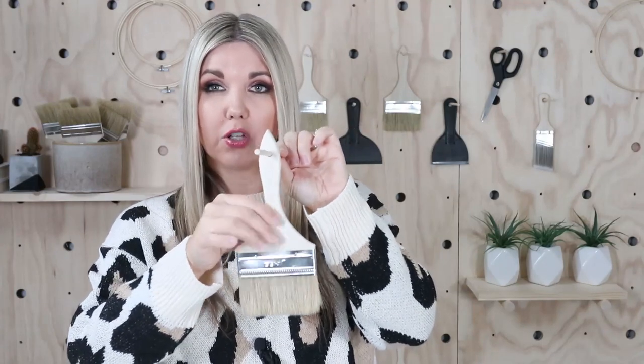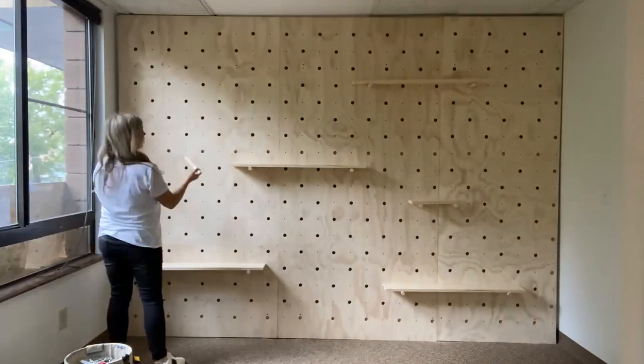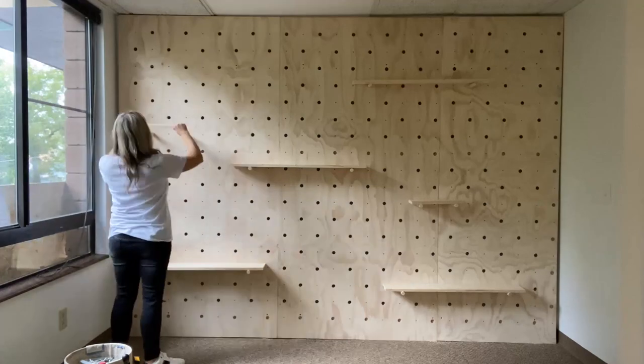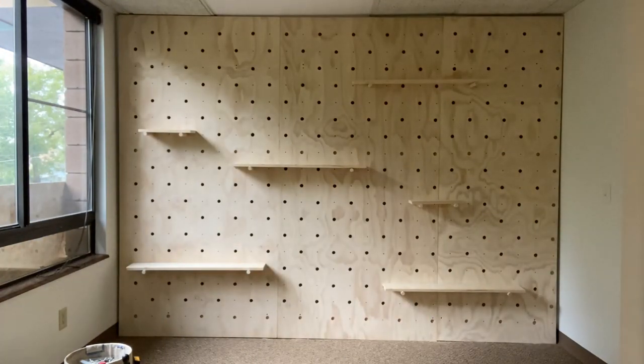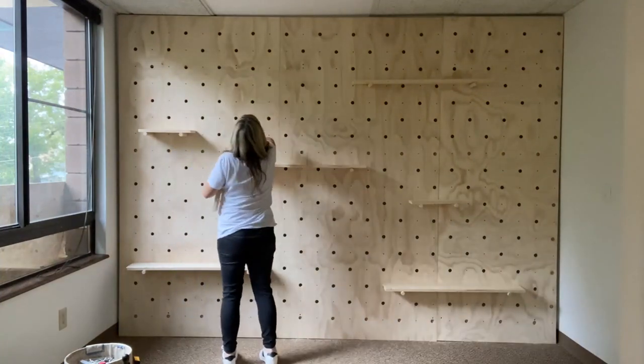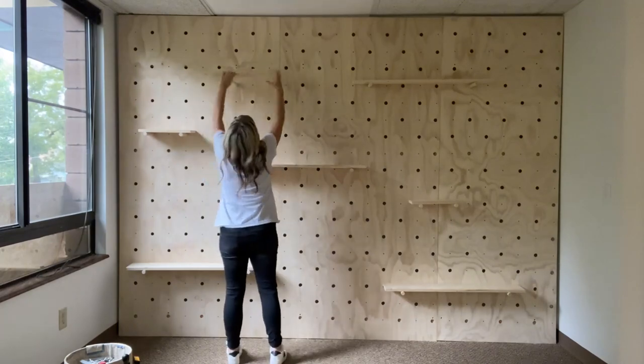I also cut down little tiny pegs to fit my smaller items on the shelf. This was definitely the fun part — coming in, putting in the pegs, then placing the shelves and trying to even everything out. And now the shelves are up.